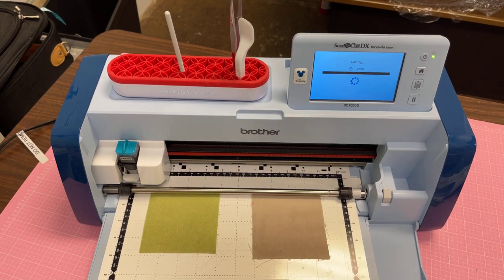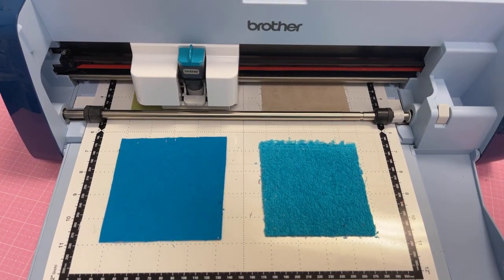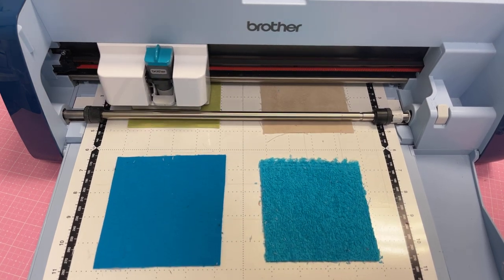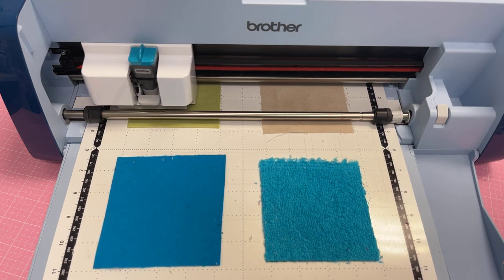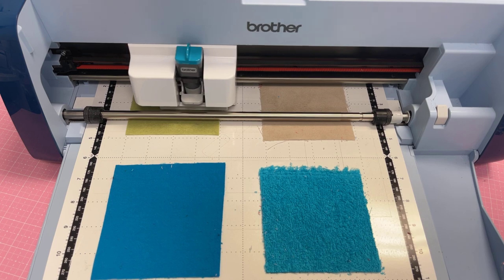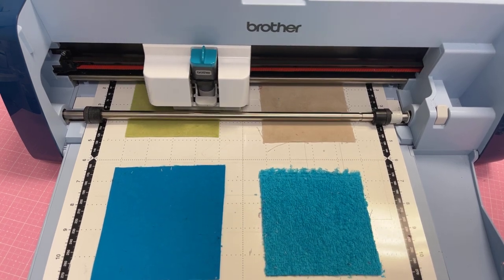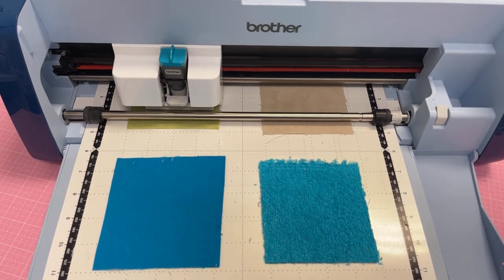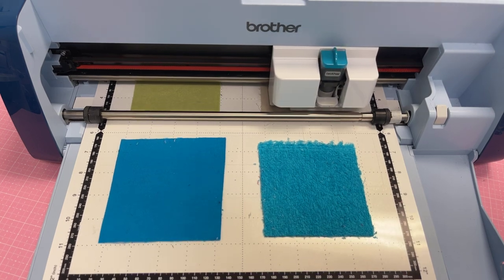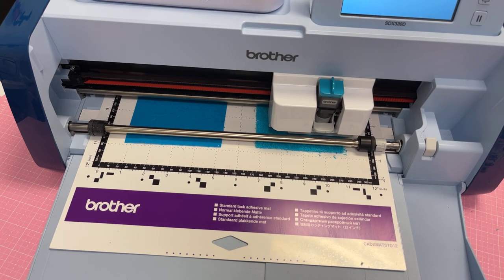I'm going to go ahead and select start. I'll let it cut one and then pause the video because you'll see it takes quite a while to cut one item. Several times during the cut process it'll stop and re-measure the depth. Also good to know: you should have a mat that's either fairly new or very sticky. I've actually used the rotary cutter with fabric stuck to my fabric mat — remember this is an auto blade, it's not going to cut through the mat regardless of what mat you put it on. So we're just finishing up on the terry cloth.